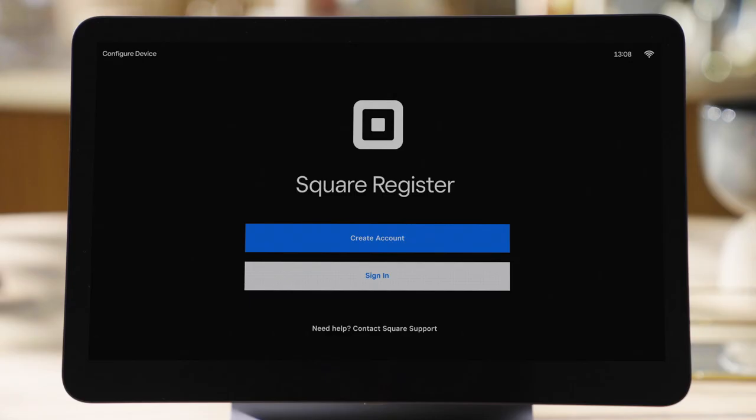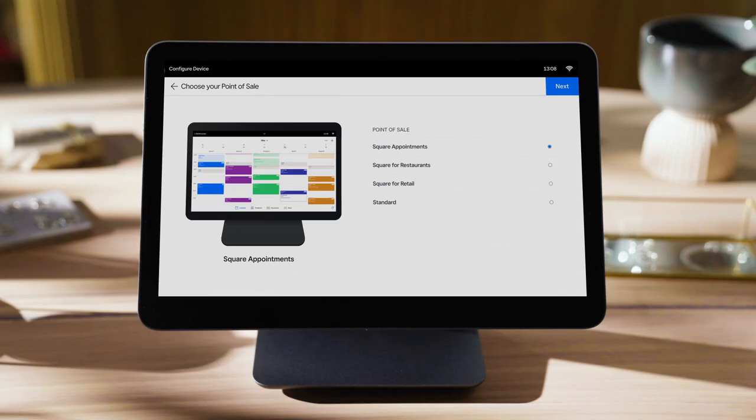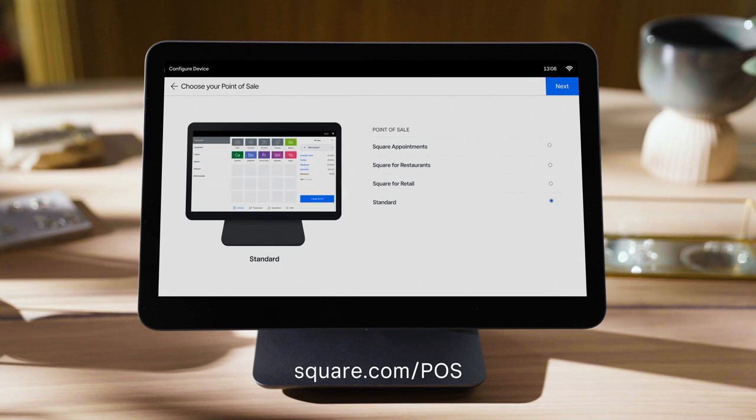Square Register comes with Square Point of Sale software already installed, so all you have to do is log in or create a new account on square.com. You can also use Square for Restaurants, Square for Retail, or Square Appointments on Register. Just go to square.com/POS to sign up, then select that POS when you log in.